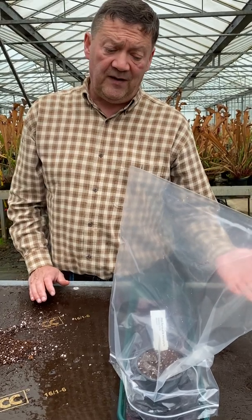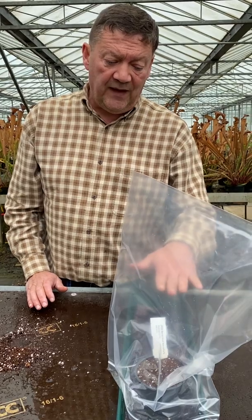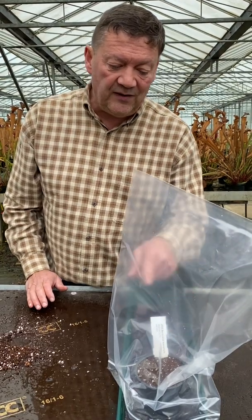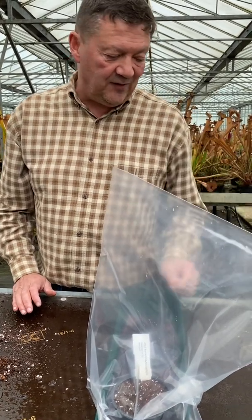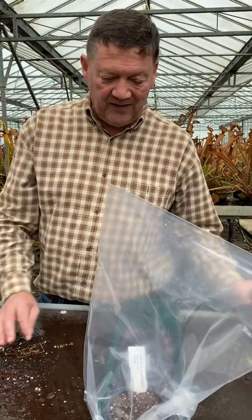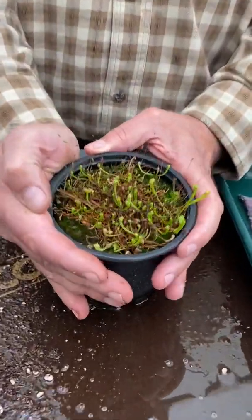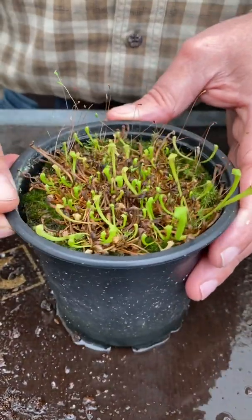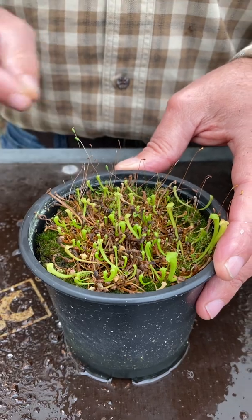I've had them take longer — up to ten weeks — so don't give up on them. Make sure they're always wet from below and just keep an eye on them on top. You'll first see the first root coming out, which is quite obvious, and the seed will sometimes start to stand up slightly. After a few months, you can have a group of seedlings like this. These ones were done in the middle of last year and are really ready to be gently pricked out and potted on into individual pots.